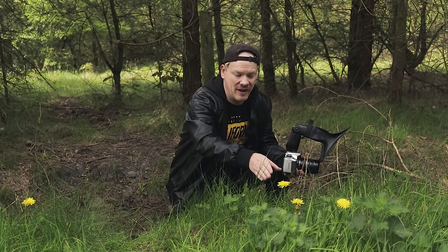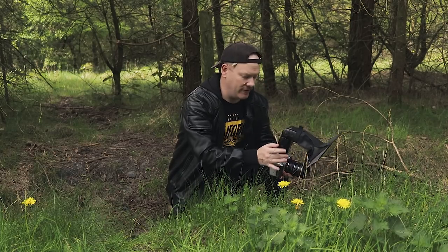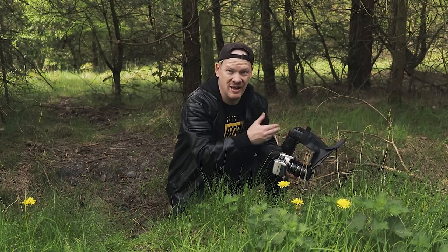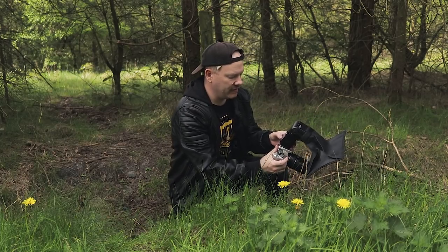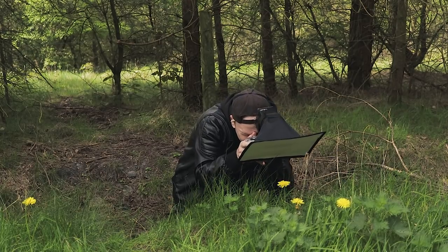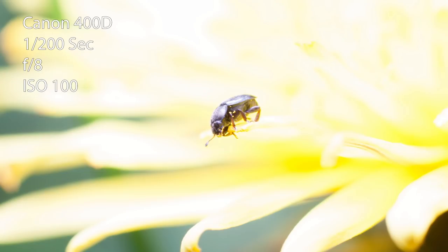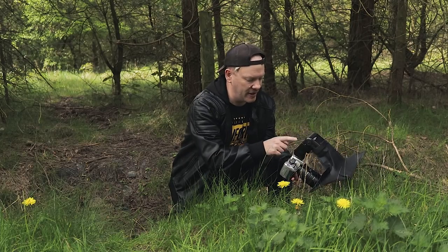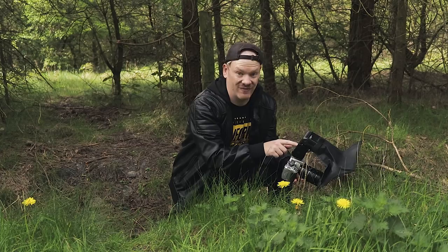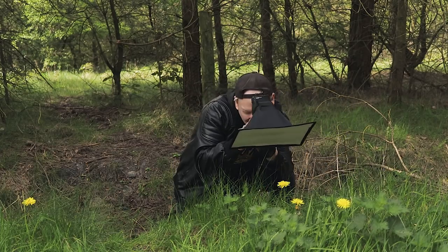We've found some little beetles on this dandelion flower. When you're using a manual flash you have to guesstimate where the power needs to be. I've had a guess and I'm going to take a test shot — not of the beetles yet, just the flower. We can see it's overexposed, so I've dropped it down by what I'm assuming is two stops, since the screen on this old flash isn't very good. I'll take another picture.